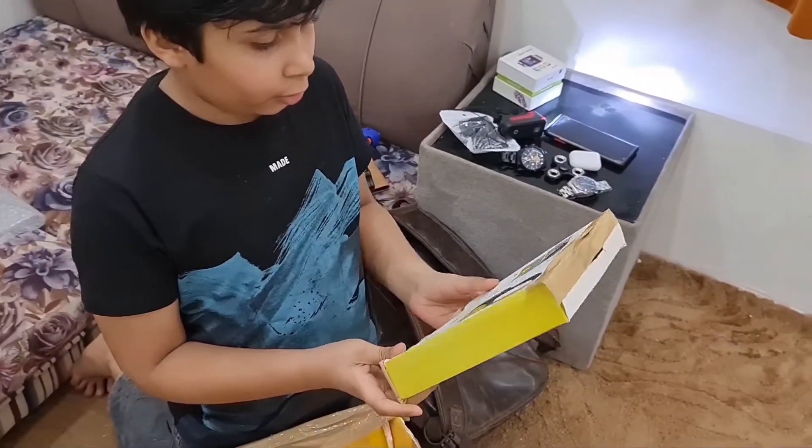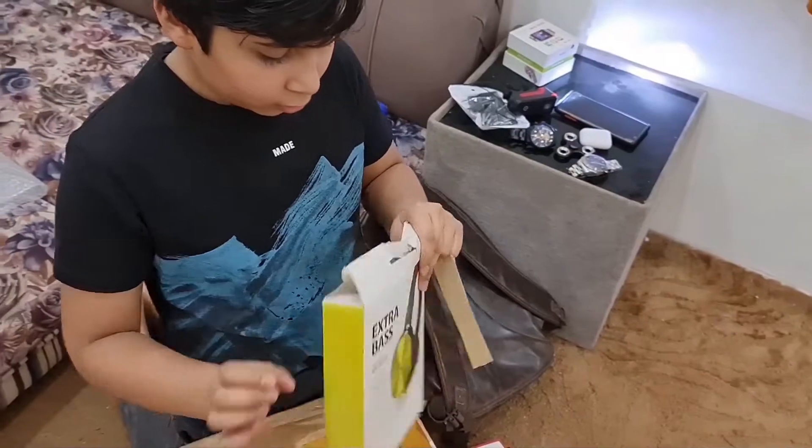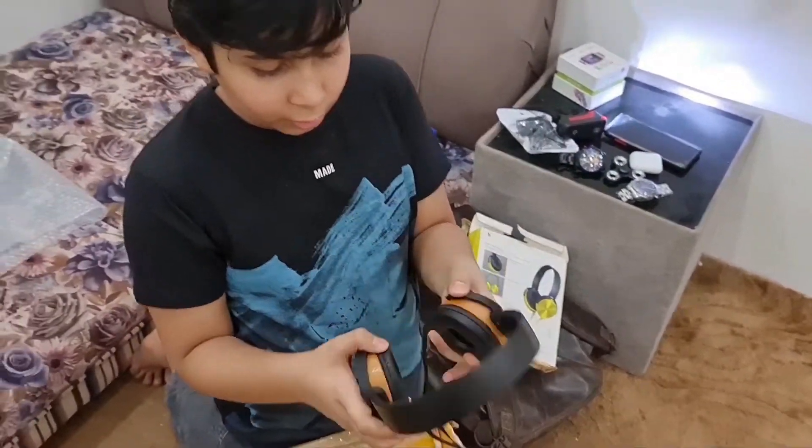It's very nice. Oh my god. Let's open it. OMG. Put it on.